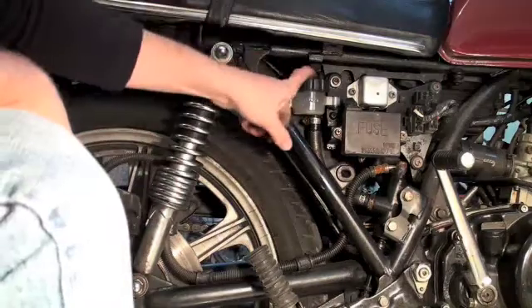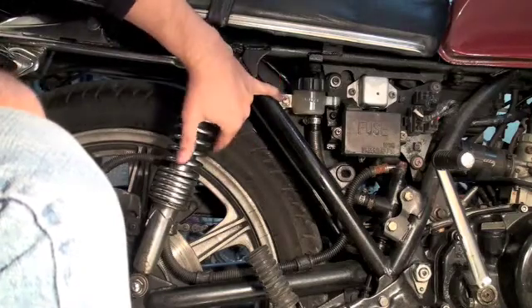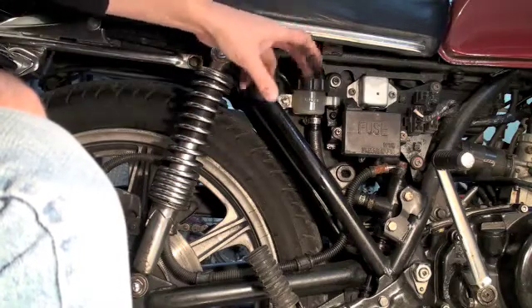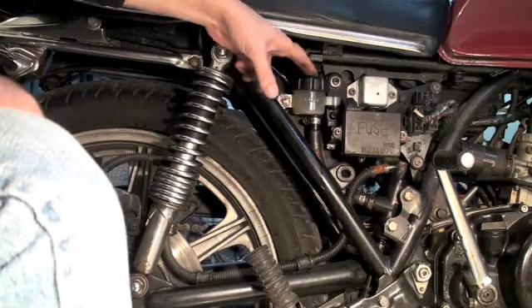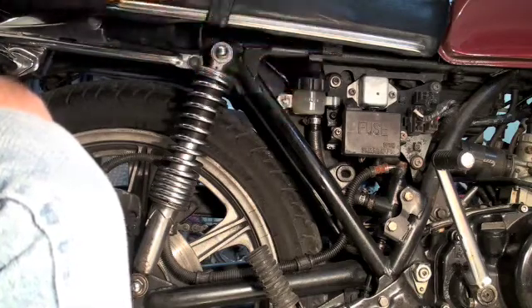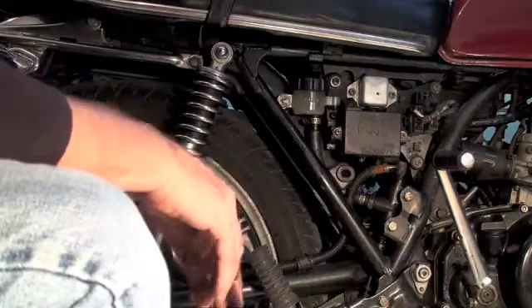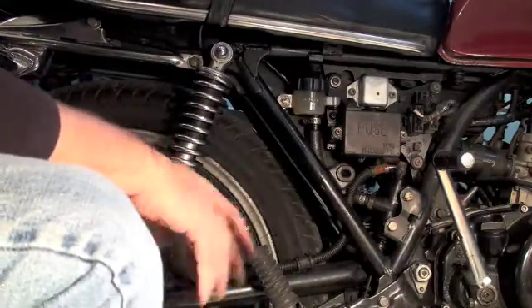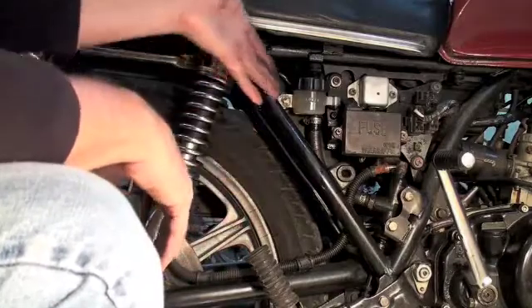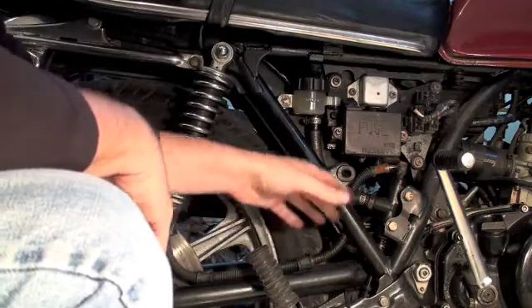Up here is our reservoir for our rear brake fluid. In order to get this off, you actually have to take this bolt out right here, then this swings out and you can unscrew it. There's a little rubber grommet inside — don't lose that. When you take this off, you just have to top it up if there's any spacing. Top it up pretty high with brake fluid. Now, brake fluid is nasty stuff. It doesn't evaporate, it's not going to dry up, and it'll take paint off things. It's terrible stuff. So don't get it on yourself. Put rags all around inside your bike so if you spill any, you'll catch it.